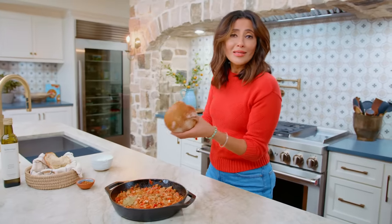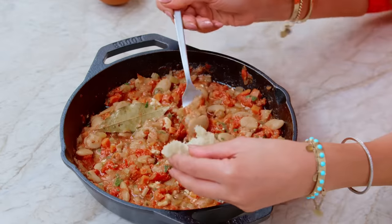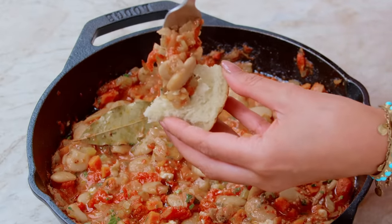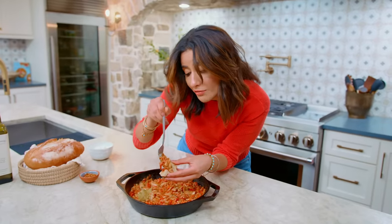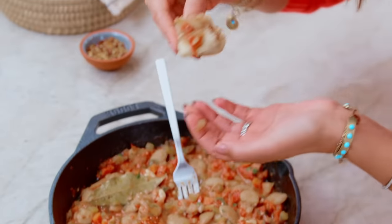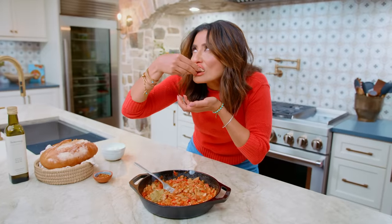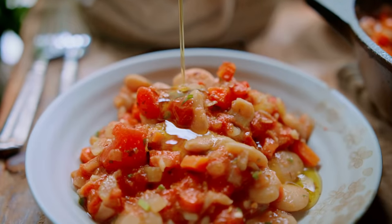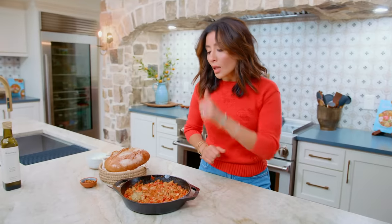Beans are just as exciting as pot roasts, aren't they? I'm getting all the Greek vibes, all the delicious flavors. And of course, a little bit of feta makes it better. You can leave it vegan and not add feta, but why would you do that to yourself? It's velvety, tender, loads of flavor. It's such a satisfying, budget-friendly, and delicious meal. Why would you not make these baked beans?